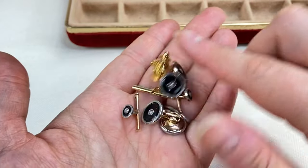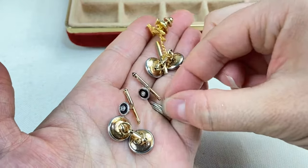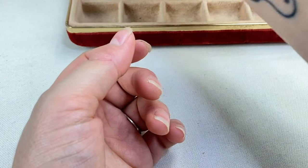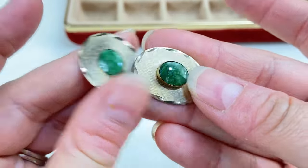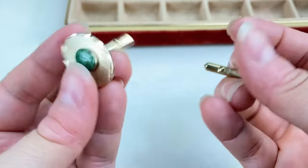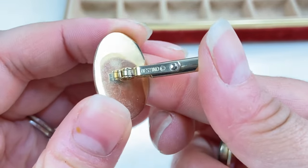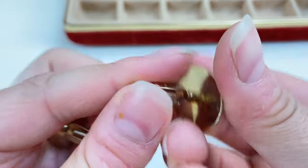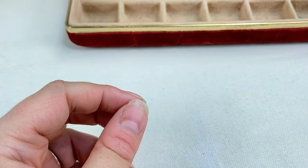A few more little bits and bobs — a little tie tack eagle here and these other little cufflinks. This little set has a green stone — not quite sure what stone that is, but nice. These are marked Destino — that's one I haven't heard of, I'll have to do some research on that brand.